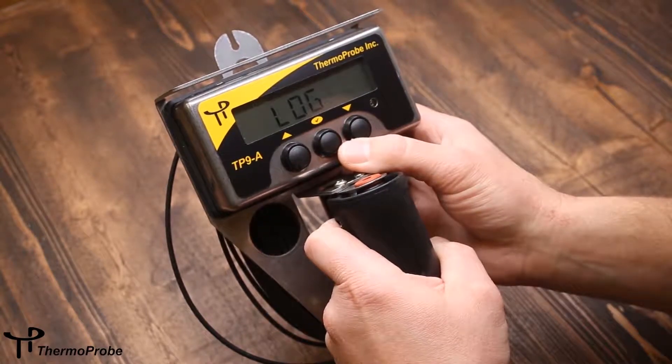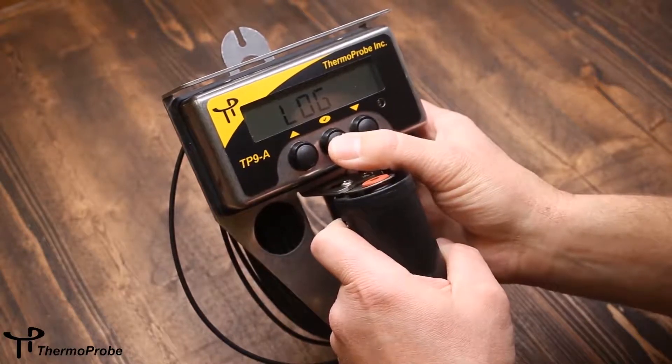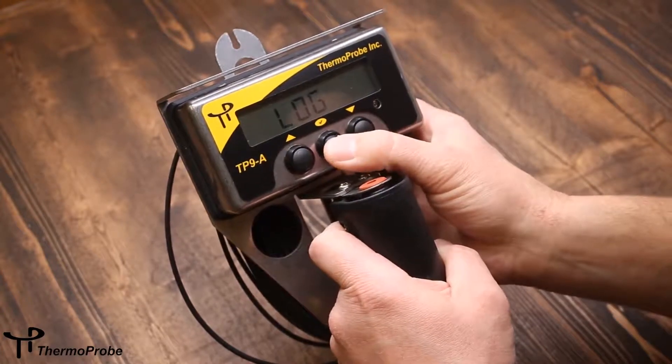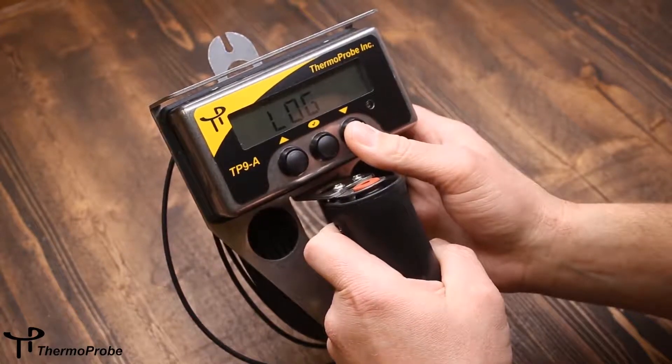The first selection when you go down is log. If I want to log my current temperature, I go to log and hit the select button. I've logged my first reading. I can go back to it and log a second reading — you can do that up to four readings.